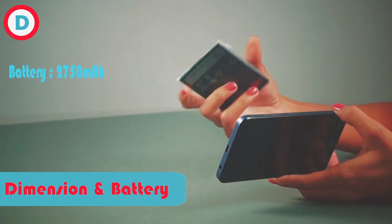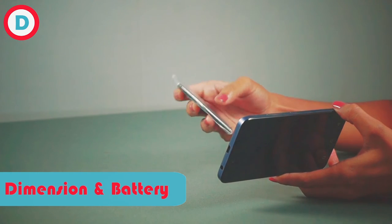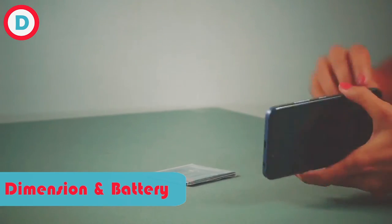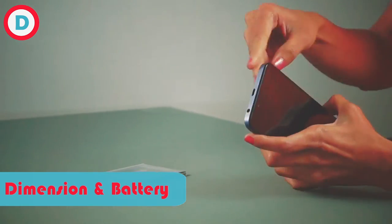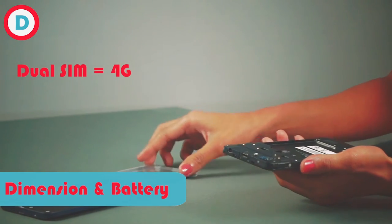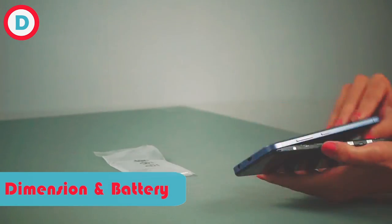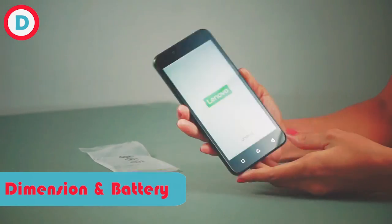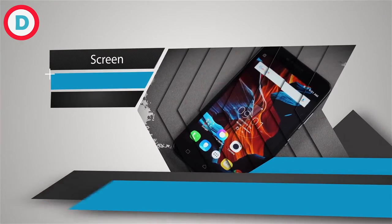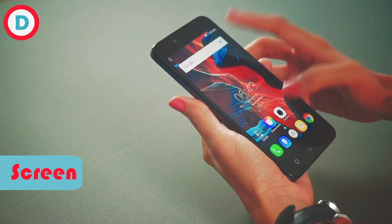Seeing to our battery, it is 2750 mAh which is quite good. These both are SIM slots which support 4G and this one is the memory slot. Our phone has switched on and we can see we have got colorful pictures.